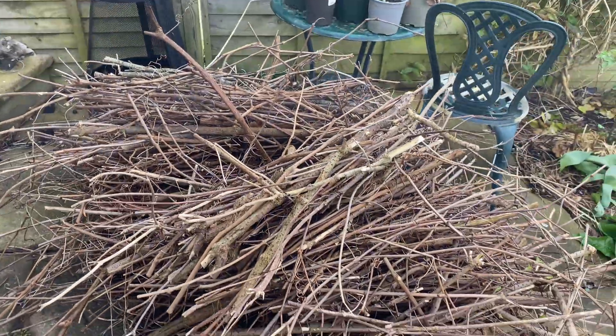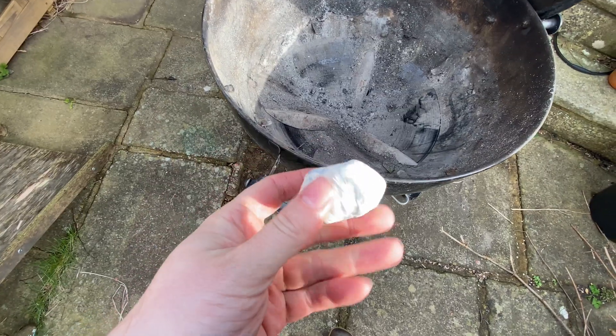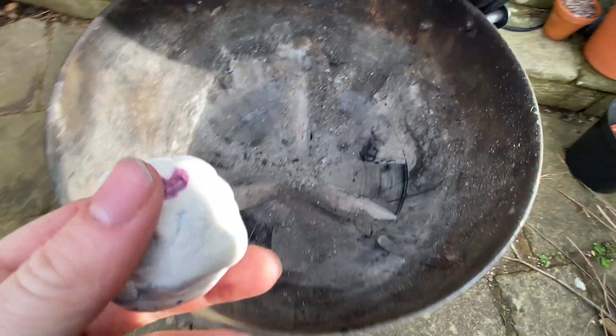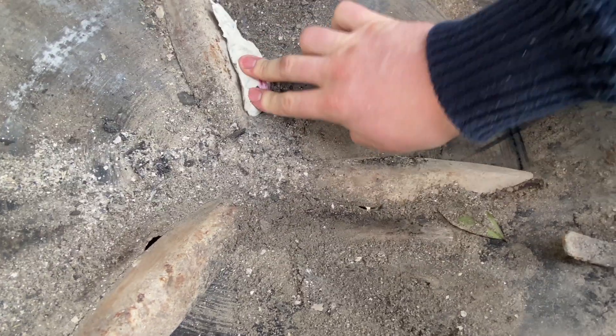I'm going to be using my barbecue today — I've not seen anyone else do this. One of the problems with the barbecue are the little holes at the bottom, and we don't want any oxygen coming in there as this will burn our biochar. The solution I came up with is using some modelling clay from my daughters, which I'm going to add to the bottom.